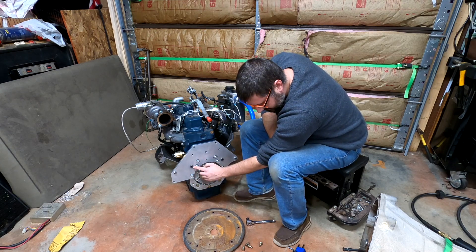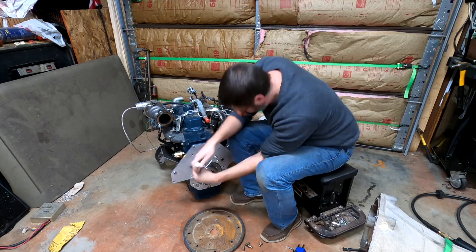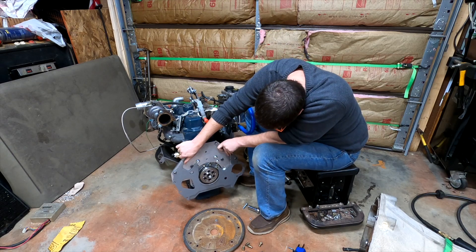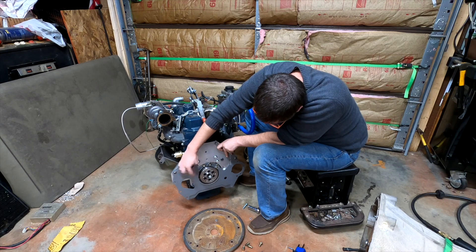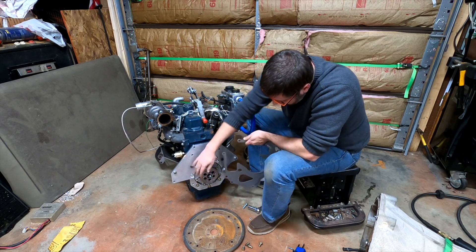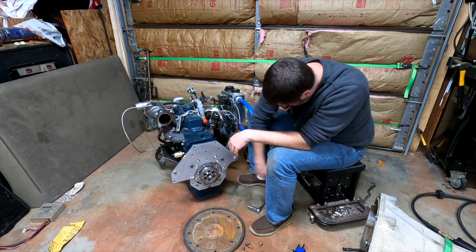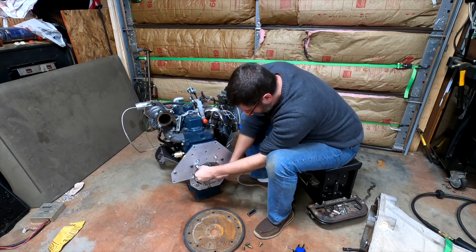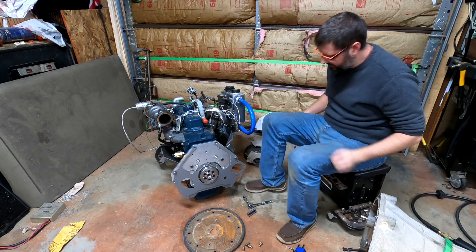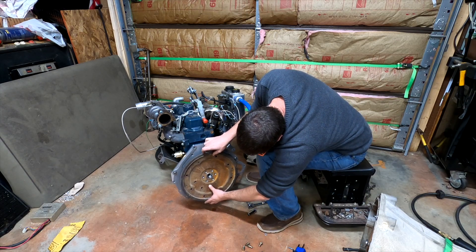These two bolts don't fit and it needs to be trimmed around here. So what I'm going to do to make my life easy is cut right across here — it shouldn't really affect the plate, but it'll clear these two bolts. This one's flush, and I'll just reinstall this bolt over here and we should be okay. That actually worked out really well, so now we should be able to install our flex plate.